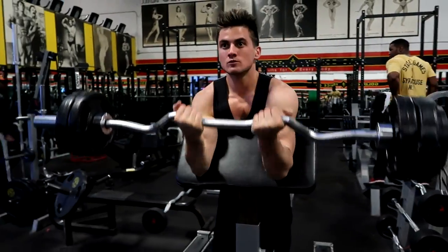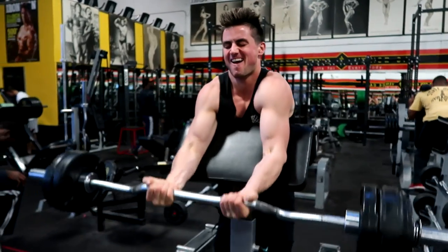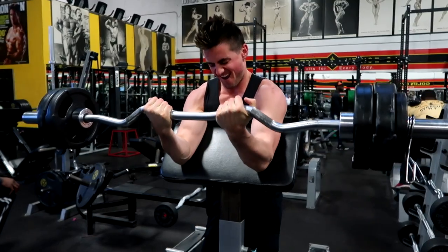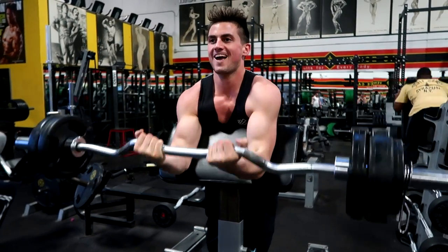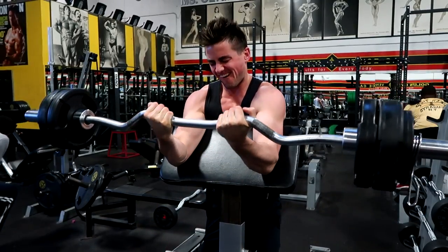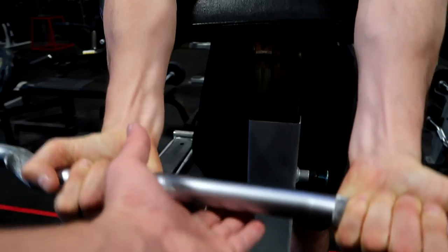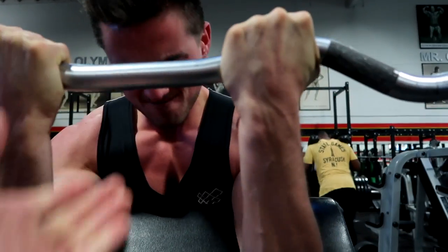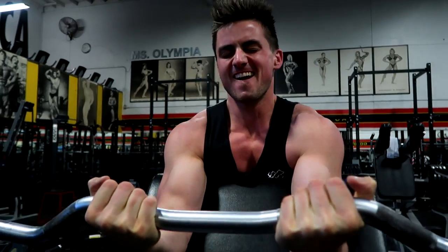Good work Jeb. The bicep curl is an isometric exercise because only one joint is being put through a range of motion. Get it — get that negative in, get the negative in.